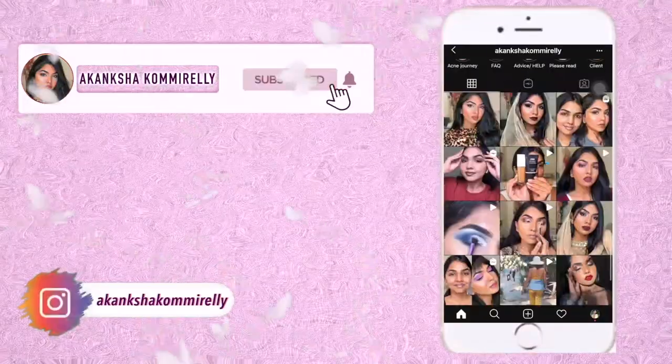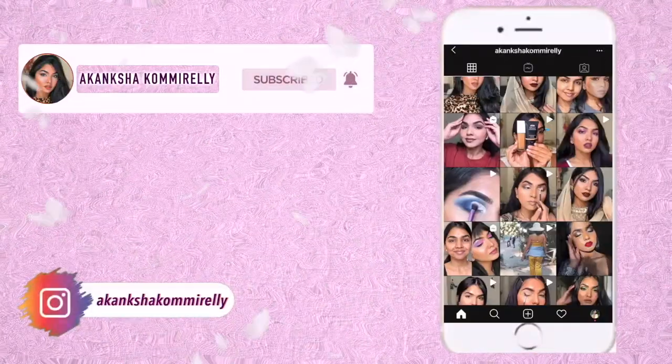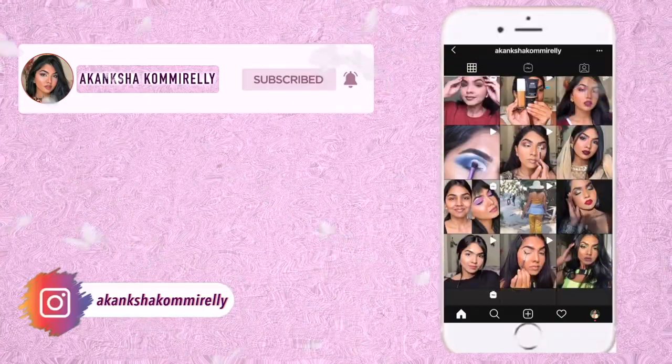Hey guys, welcome back to my channel! If you're new here, hi, I'm Akamsha. I don't know which day it is but I hope you're enjoying the Navaratri series. Today's video is going to be a full face of drugstore makeup — I created this look using only drugstore products. Keep on watching to see how I created this look and my recommendations.